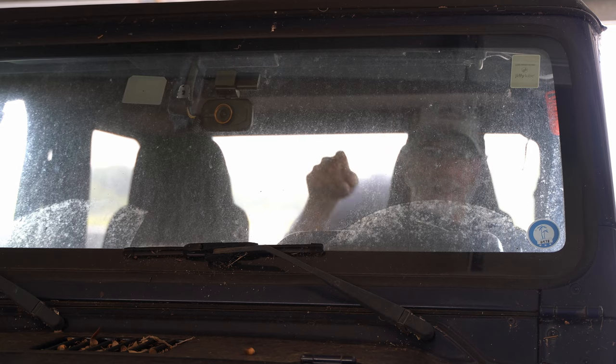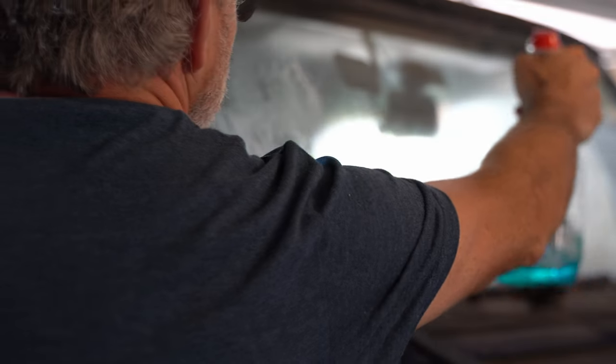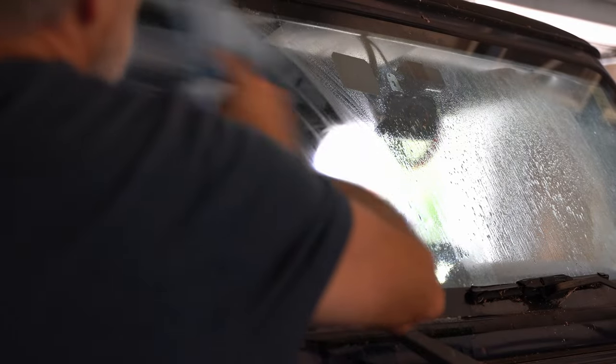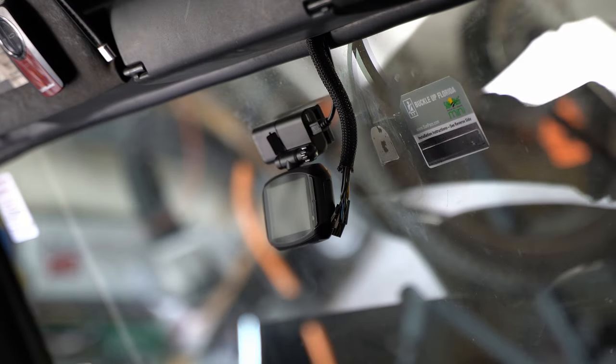First, I've got to clean this. It's nasty. All right, that's at least better.